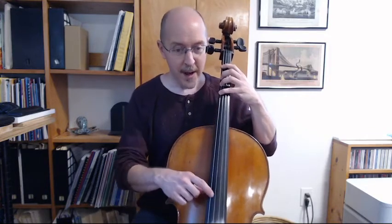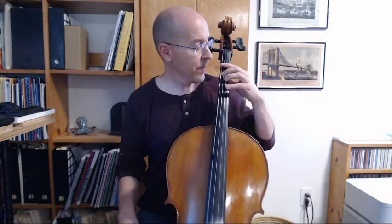So we have open string C, first finger D, fourth finger F. What's going to be between D and F? C, D, E, F. So third finger is E.